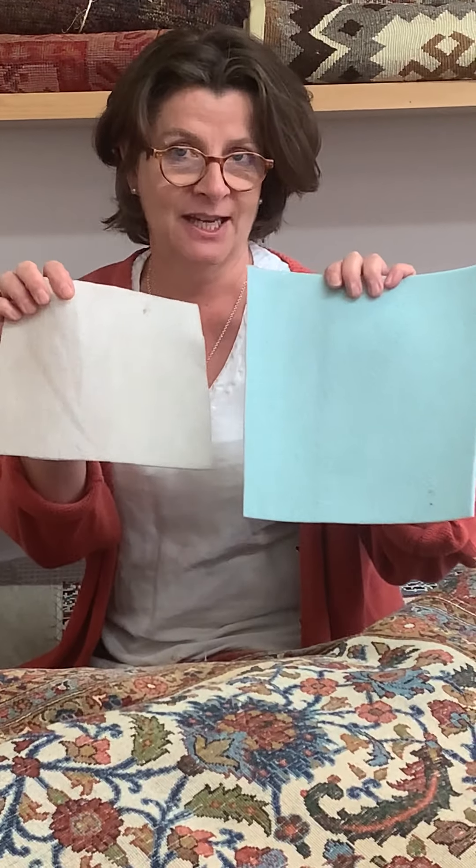We have two different sorts of underlay. If you have rugs on a hard floor with underfloor heating, this one is quite thick but doesn't have any insulation properties, so all the underfloor heating can still come through. It stops the rugs from slipping and makes them feel absolutely gorgeous underfoot.